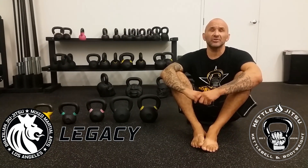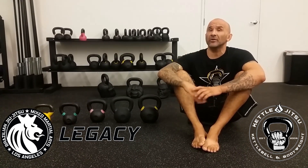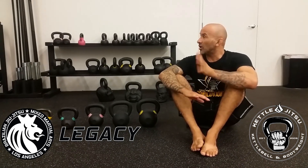Hey you guys, it's Joey Alvarado with KettleJutsu.com or KJRevolution.com, over here at the new CrossFit and KettleJutsu room at Legacy Mixed Martial Arts in Burbank. Come check it out — it's beautiful, it's brand new, all new equipment.